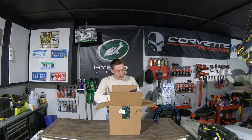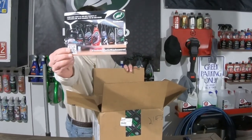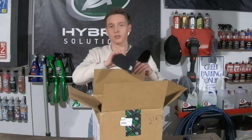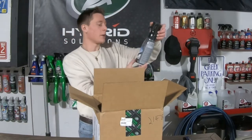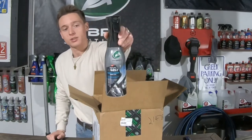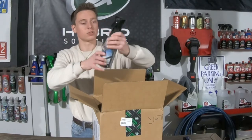Alright, so it looks like Turtle Wax has a bunch of new products that they sent us. There's a little slip in here. So here we go — they sent us another hat, so we now kind of have a Turtle Wax collection of hats and stuff, we'll definitely be putting that up in the garage. Right here we have Streak Free Mist Glass Cleaner, inside and out. I'm really interested in trying this. It looks like it's all from their Hybrid Solutions line.